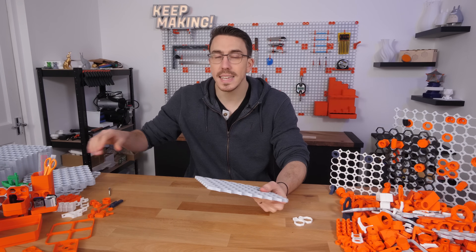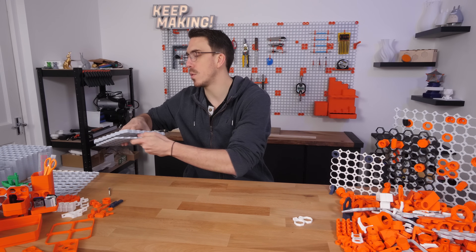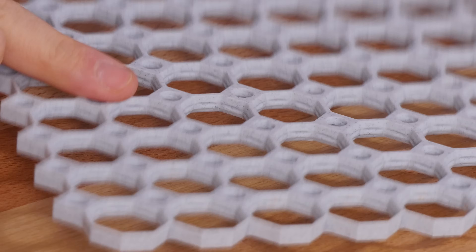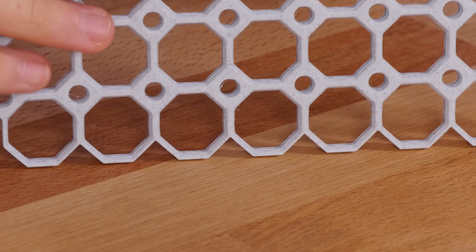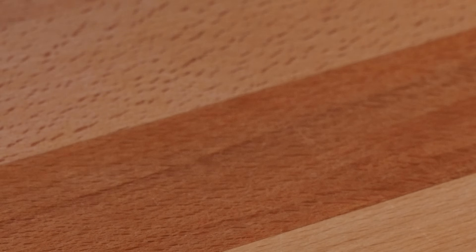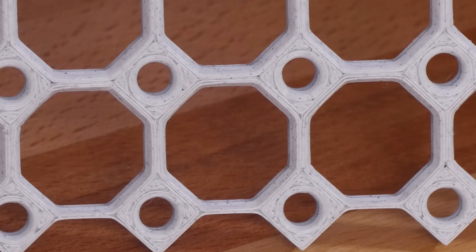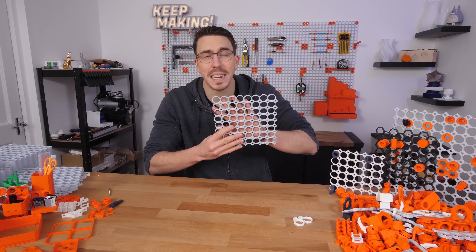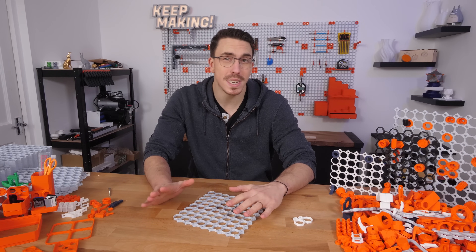Now what is the not-so-great aspect of this? Well, it's this: one side of the print is going to come out absolutely perfect — nice and smooth, truly brilliant. But the other side is going to have a little bit of patterning on it. It's not a massive thing, especially if you're going to have this up against the wall where you won't be seeing one side anyway.